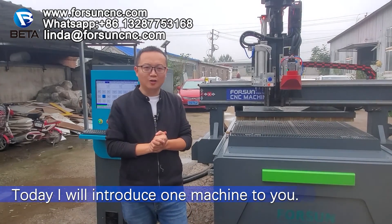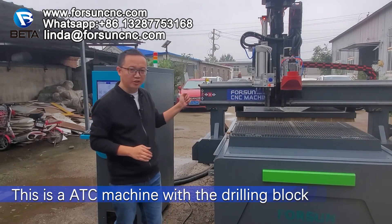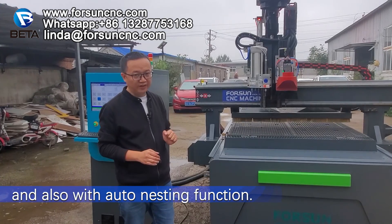Today I will introduce one machine to you. This is the ATC machine with the drill block and also with the auto nesting function.